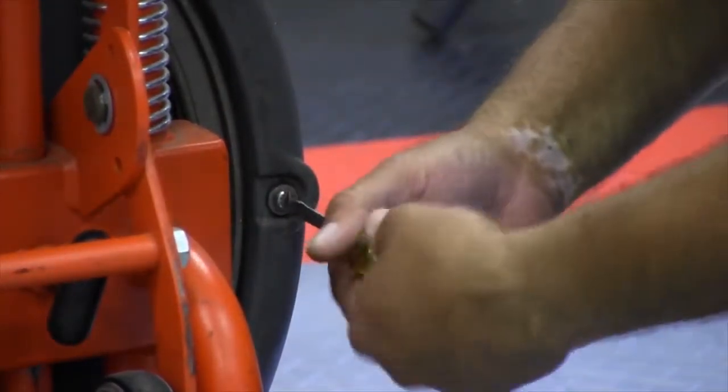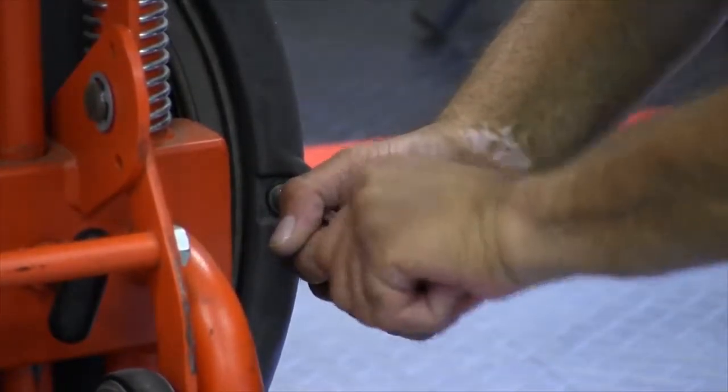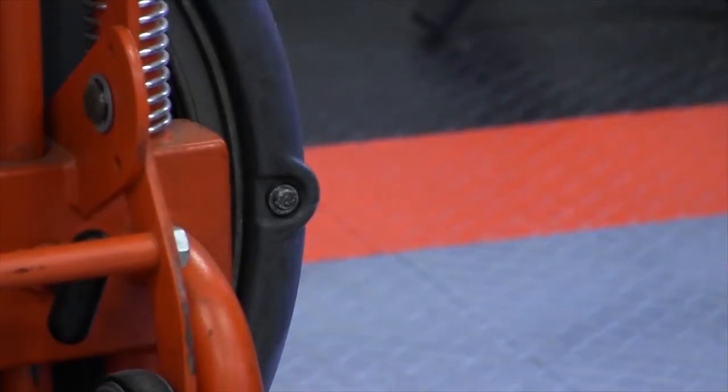Then you'll tighten this up. As you tighten it, it's going to spread that rubber grommet inside so it securely fastens to it. That's it.